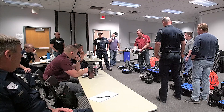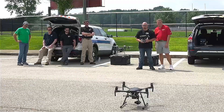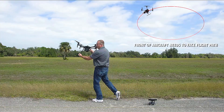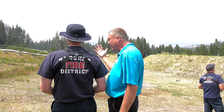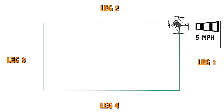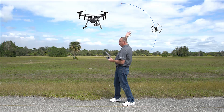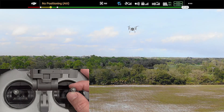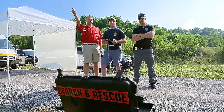Our most popular training package is a four-day commercial program. Day one is an introduction to drones, introduction to flying, and equipment familiarization. Day two is all-day advanced flying where you learn up to 15 different practice exercises. You learn how to fly manually without any automation, and you're going to be amazed by what you can do by the end of the day.